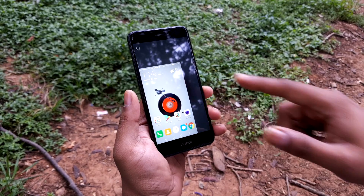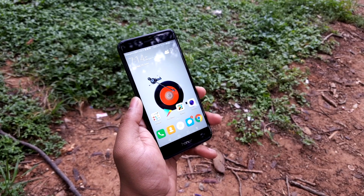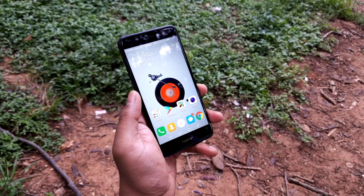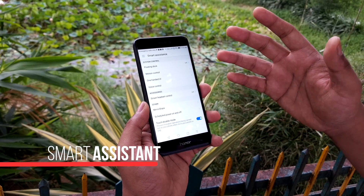Another single-handed usage feature moves the interface into a smaller profile, making it much easier to use with one hand. These are the things that help you use the phone with a single hand, especially when phones are bigger.